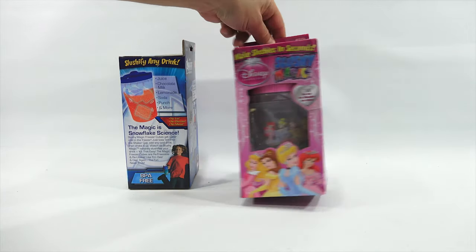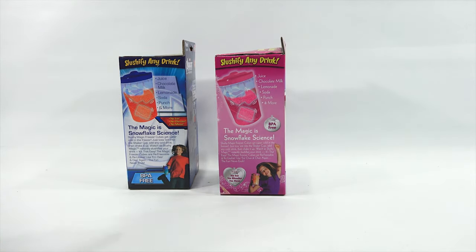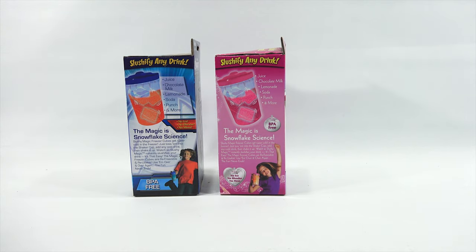Let's see what's on this side. You could do juice, chocolate milk, lemonade, soda, punch, and more. The magic is snowflake science - slushy magic freezer cubes get super cold in the freezer. Just toss them into the shaker cup, add any cold drink and shake it up. Watch as slushy magic instantly slushifies your drink. It's that easy.